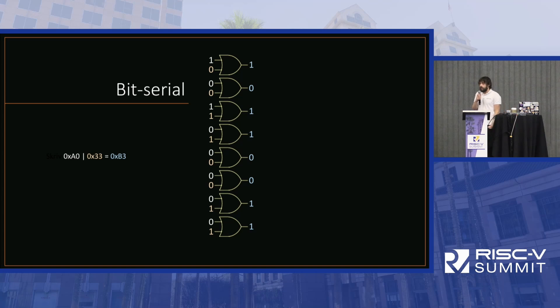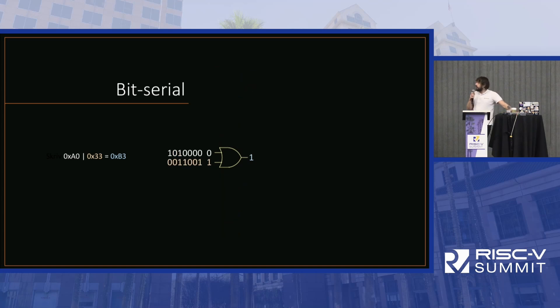The main thing about SERV is that it's the world's smallest RISC-V CPU, and a big part of that is because it is bit-serial. To understand what bit-serial means: an ordinary 8-bit CPU doing an 8-bit OR operation would need 8 OR gates, but in the bit-serial world we use one gate and each clock cycle we calculate a new bit. So we trade area for speed.